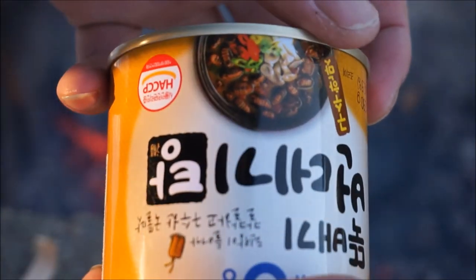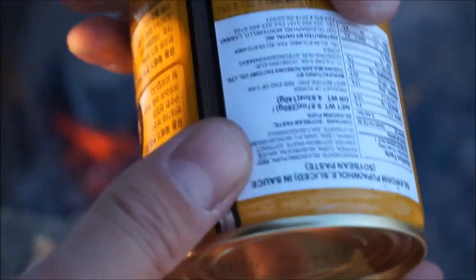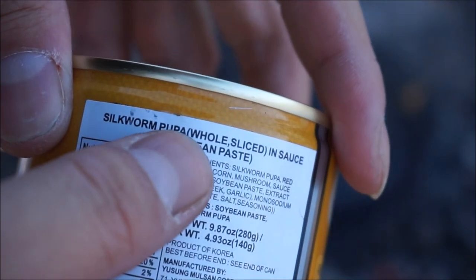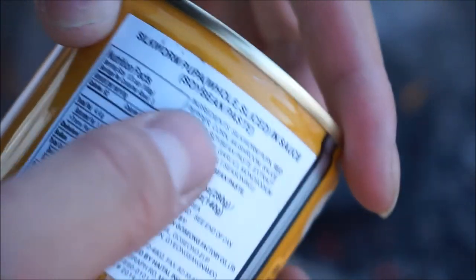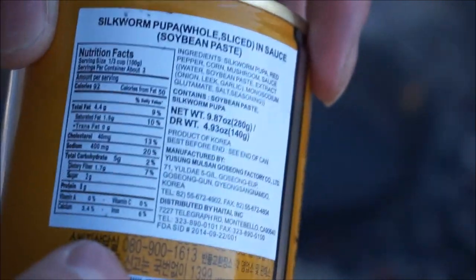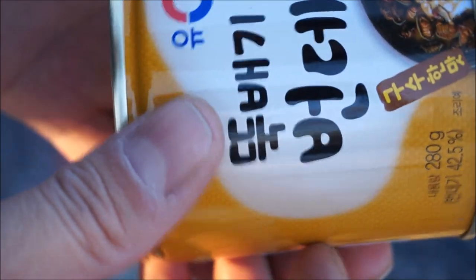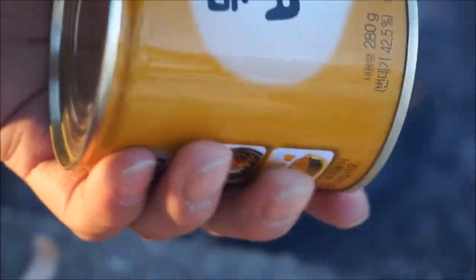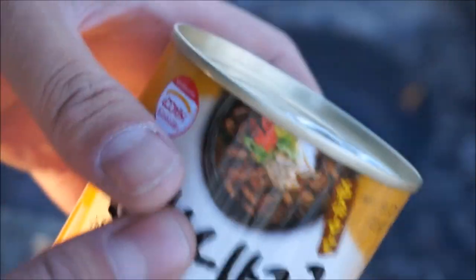I'm not sure if you guys can see this, but these are silkworms. Silkworm pupa, whole, sliced in sauce and soybean paste. So let's give this a shot. I've tried it before and it was actually decent. These Korean silkworm containers are always seasoned and they're really good actually. So let's try it on the fire today.